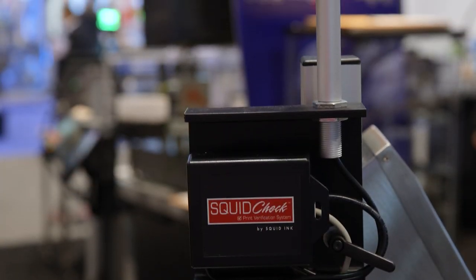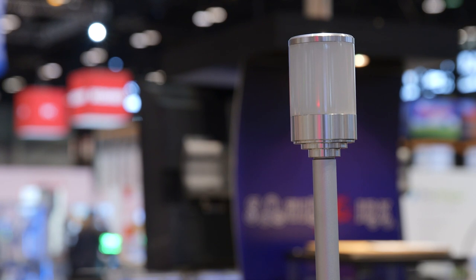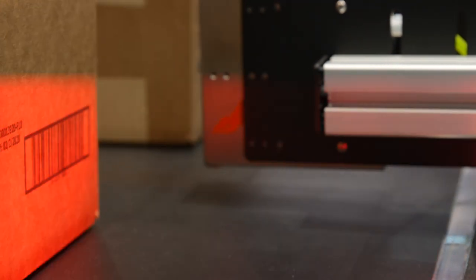Squid Check seamlessly works in the background to verify that the barcode scans and that the barcode verification of the data string is correct. It's important for our customers to print reliable barcodes, so if for some reason we don't print a reliable barcode, the Squid Check software can see that and use the output to kick the box off the line or stop the production line.